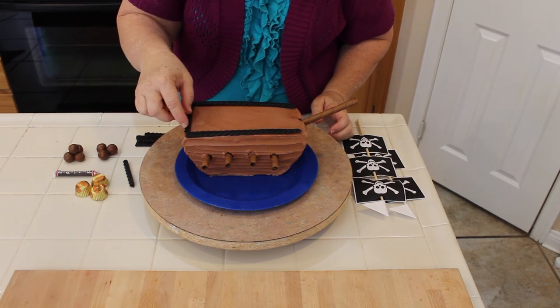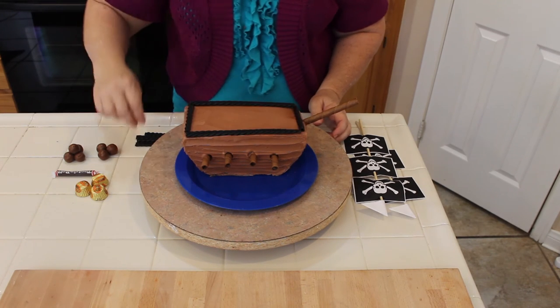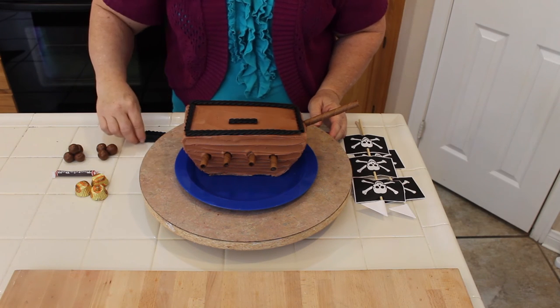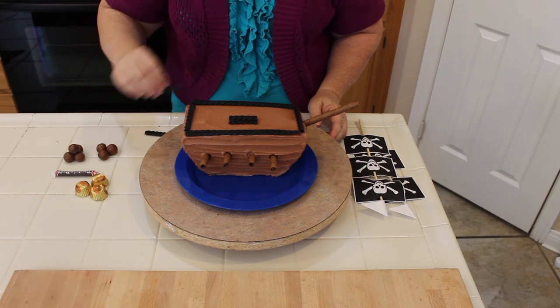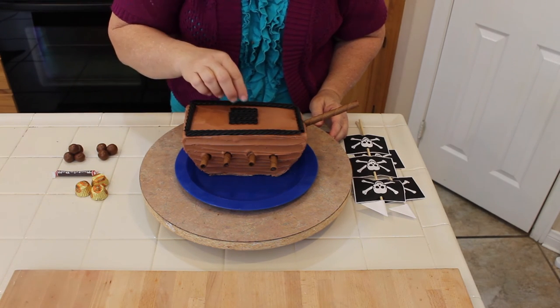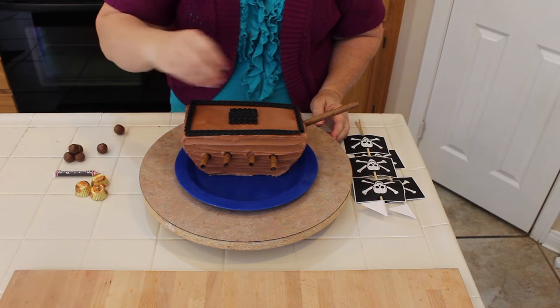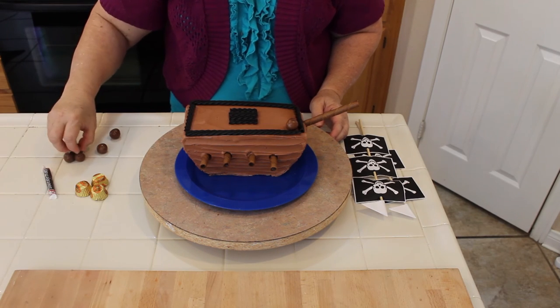All you need to do is just measure and use scissors to cut the licorice. I'm going to make a cute little underrun so they can go underneath. If you have little pirate figurines, you can add those to the cake to make it even more spectacular. Then we're going to put some cannonballs — I just took some Tootsie Rolls and rolled them into balls.